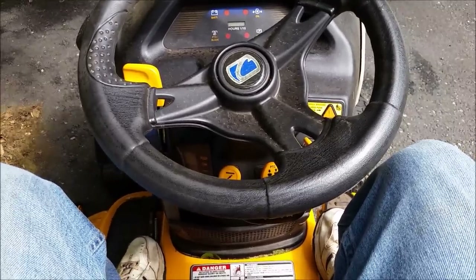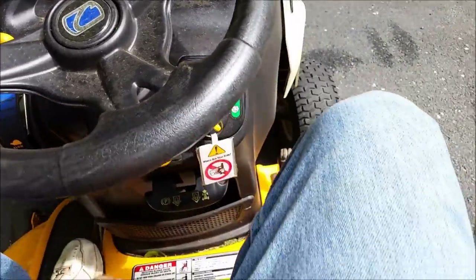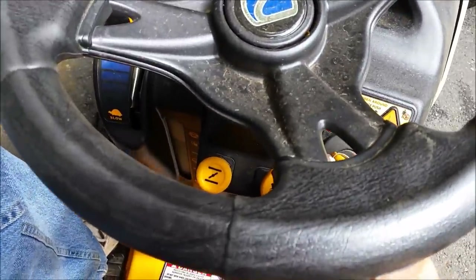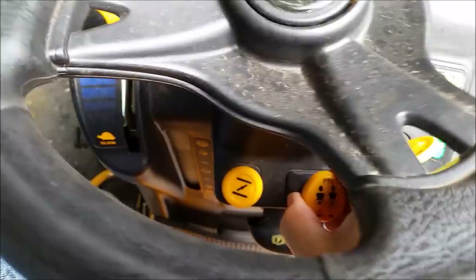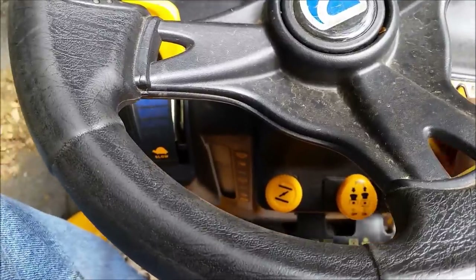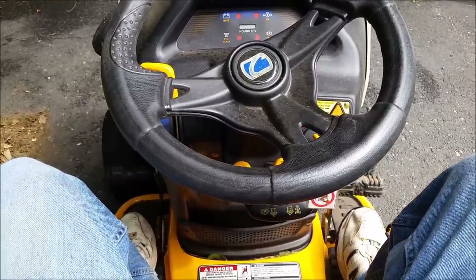So I'm going to go ahead and start it up. The choke is here, and I'm going to turn the key. Then I'll pull the power take-off and just make sure that the blades spin and everything sounds normal. That's it — everything works well, and that's all we need to do. Thanks for watching.